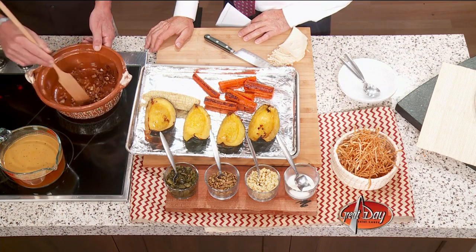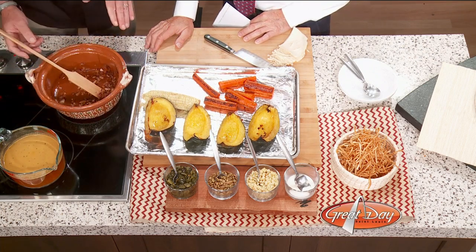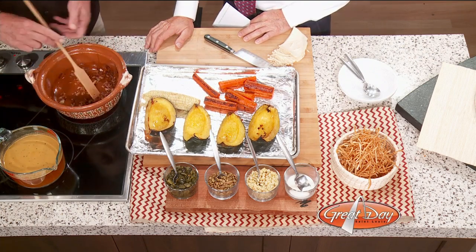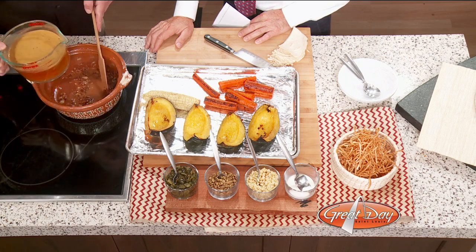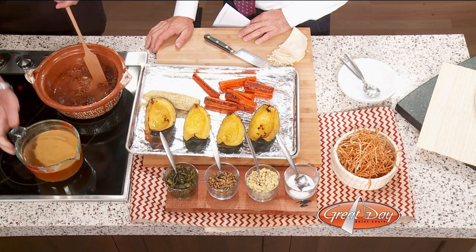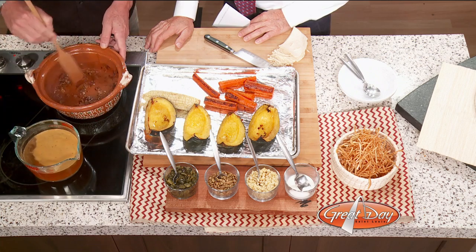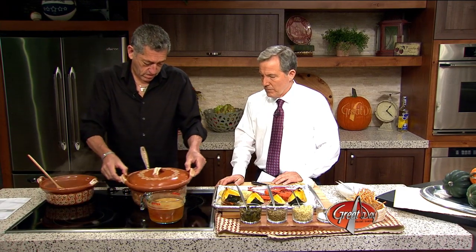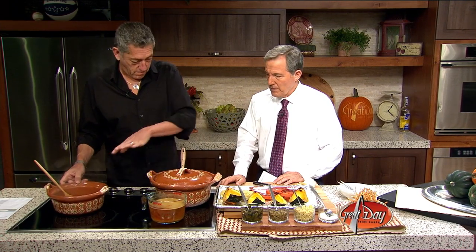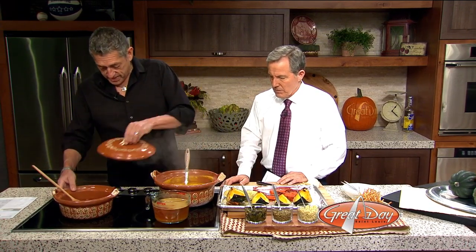Then our onion is gonna be done the same way. We're just gonna chop it up, toss it around, caramelize it a little bit. Then I'm gonna add a little bit of chicken broth — but you can go with beef broth or vegetable broth if you want to make it vegan. Then you're gonna put everything in a blender, mix up all the vegetables, and put them in the blender. And this is how it's gonna come out.